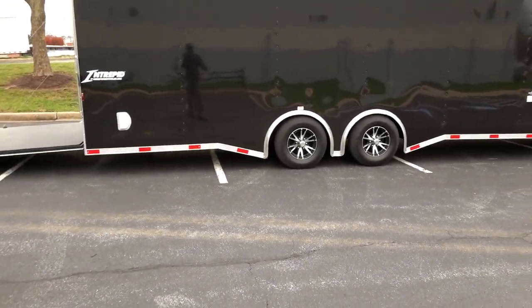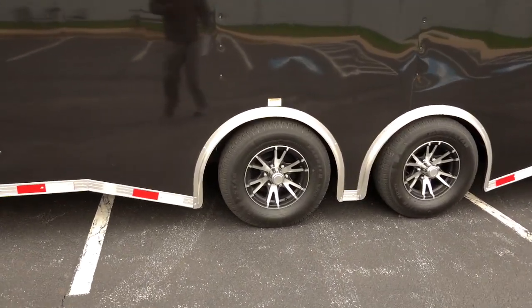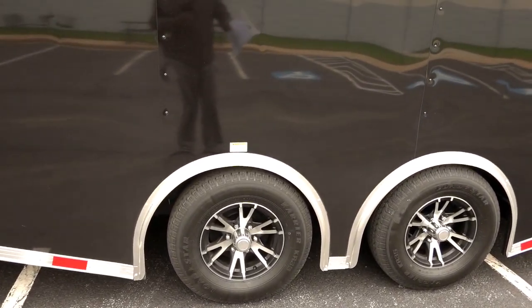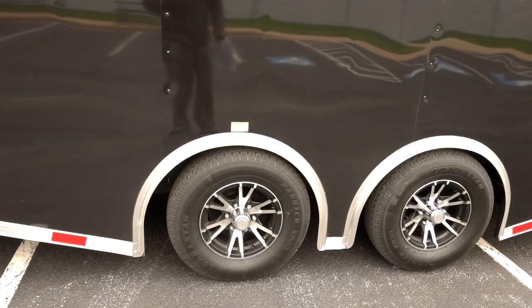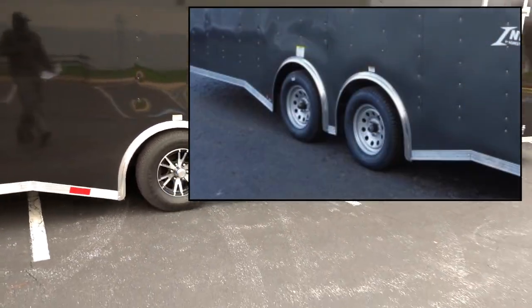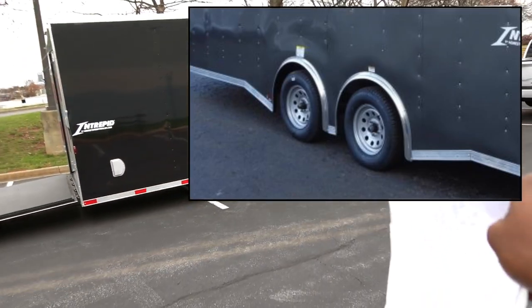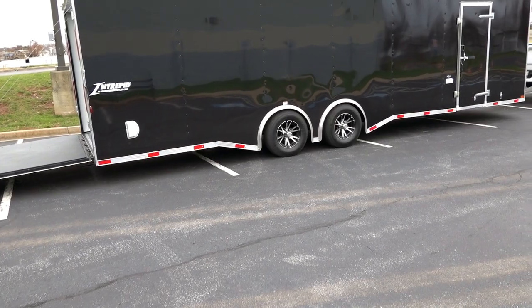While we're down here, I did upgrade to aluminum wheels. The original wheels on the trailer were steel in silver — they didn't look bad, but for the way I was designing this trailer it was only about $400 more for the aluminum wheels and I thought they looked really good.